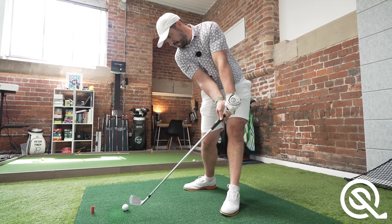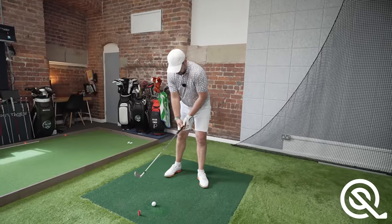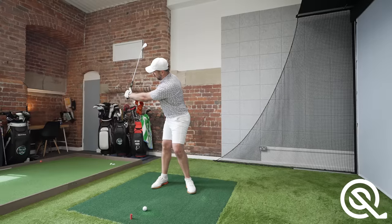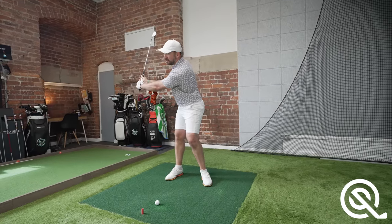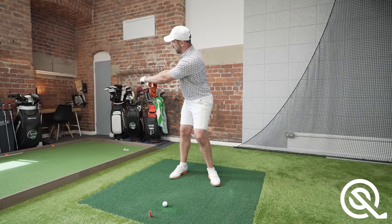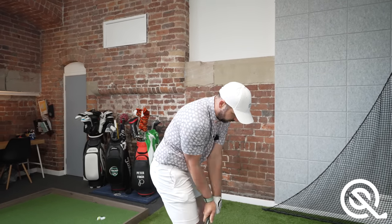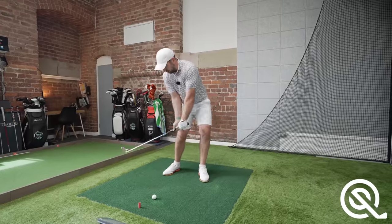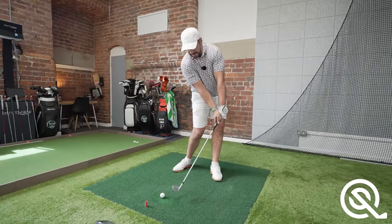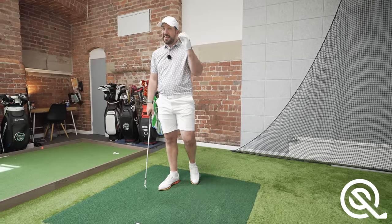A great way to get this sensation is to take a short iron — just an A-iron here. Get set up with the ball in the center of the stance. Take the club away and get the left arm parallel to the ground. From here, get the feeling of shallowing that club, so the club head drops a little bit more behind the body as the arm starts to move down. Then simply turn onto the ball, keeping weight left, allowing the hands to be ahead of the ball with that shaft lean, and turn through.